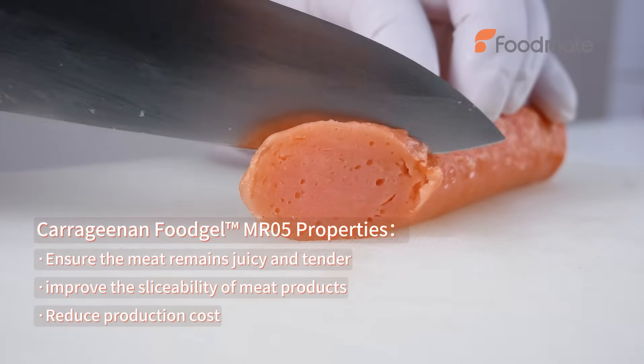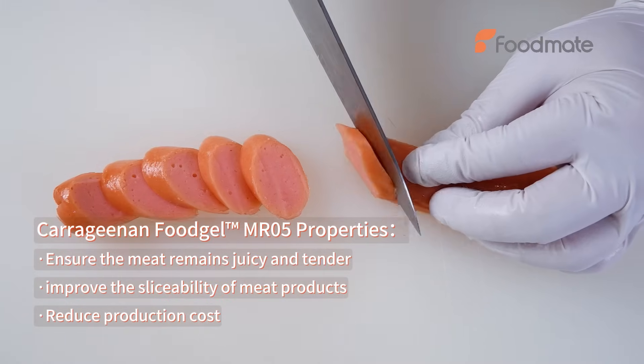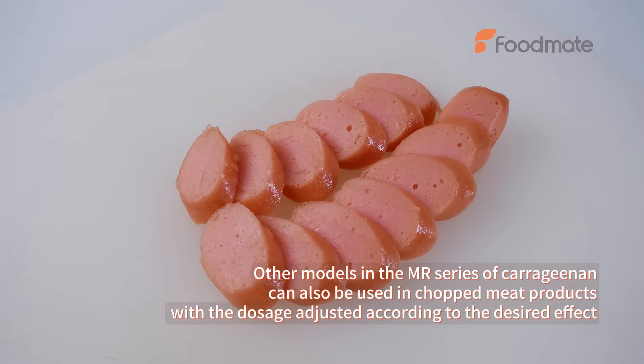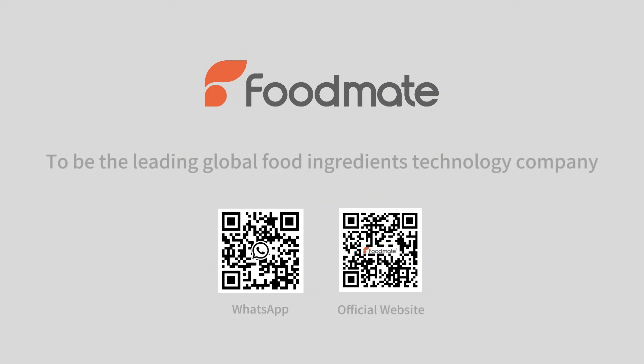Carrageenan Fujo MR05 properties: ensure the meat remains juicy and tender, improve the sliceability of meat products, and reduce production cost. Other models in the MR series of carrageenan can also be used in chopped meat products, with the dosage adjusted according to the desired effect.